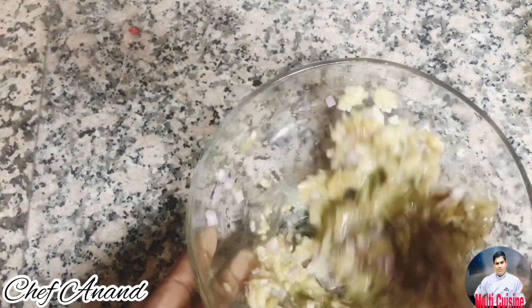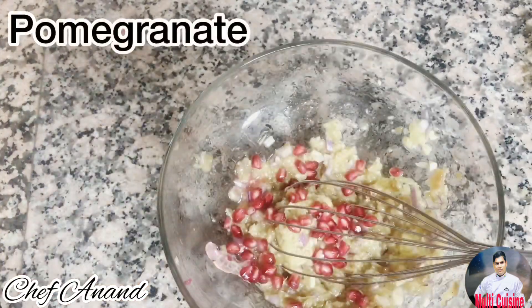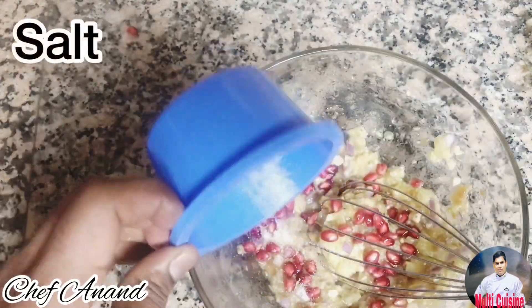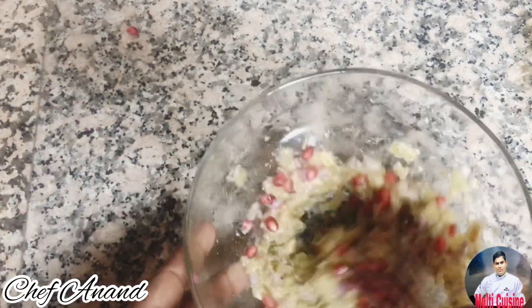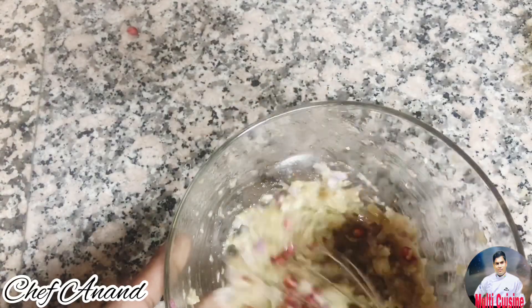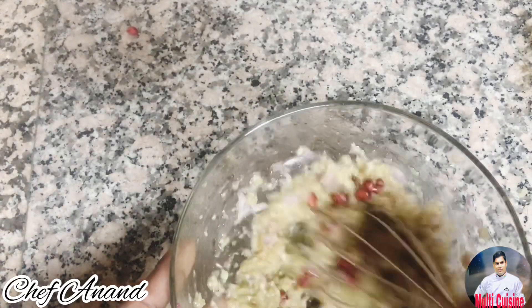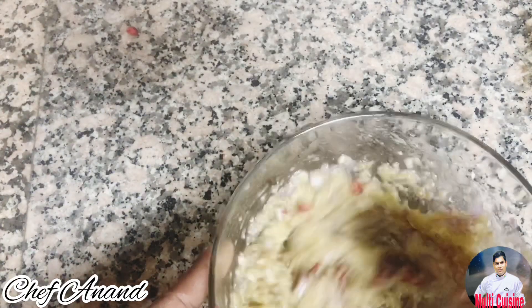You can add lemon salt. You can add lemon juice. It will be added with pomegranate. I will add a little bit of juice.